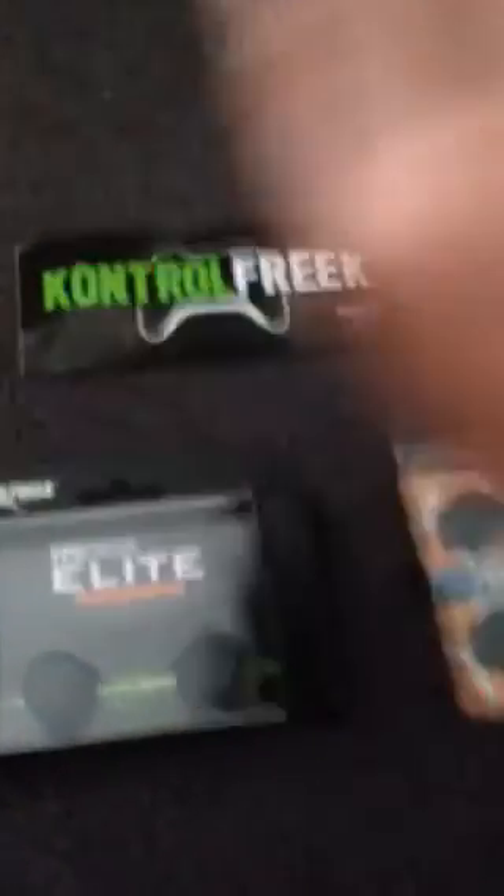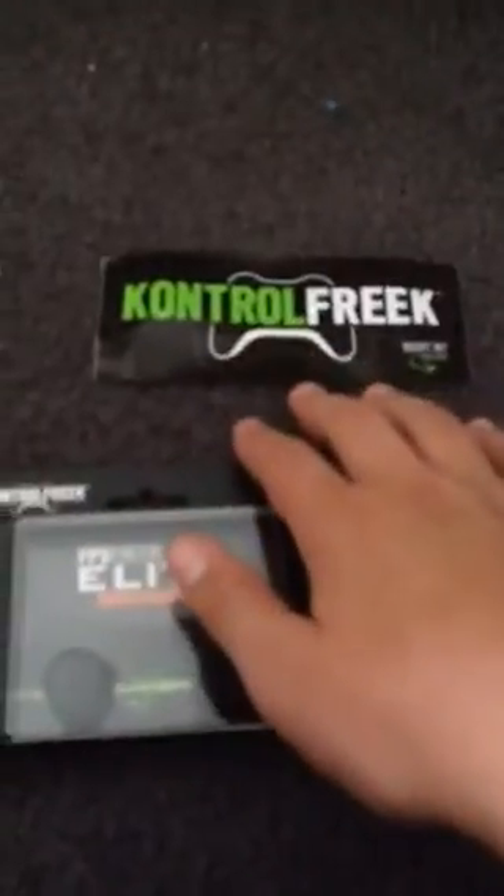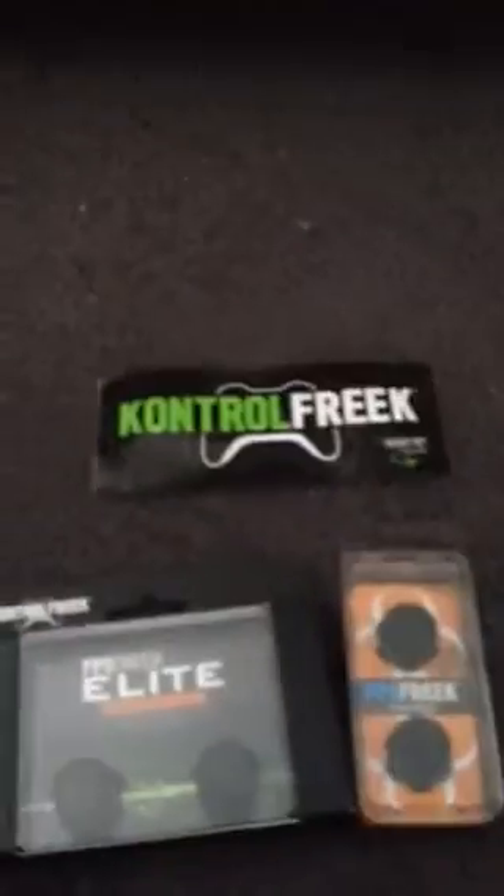As you can see here, we have the FPS Elites and the FPS Havocs. We have the sticker. If you guys don't know what FPS stands for, it's first-person shooter. Some of you guys are wondering what that is. Over here we have the Havocs, we have the Elites, and we have the ordinary Control Freaks.